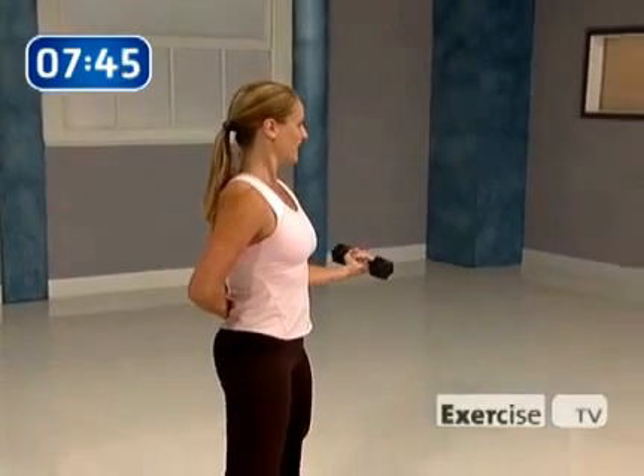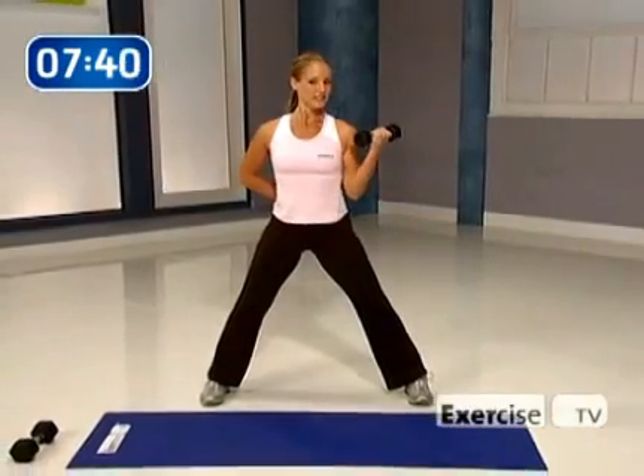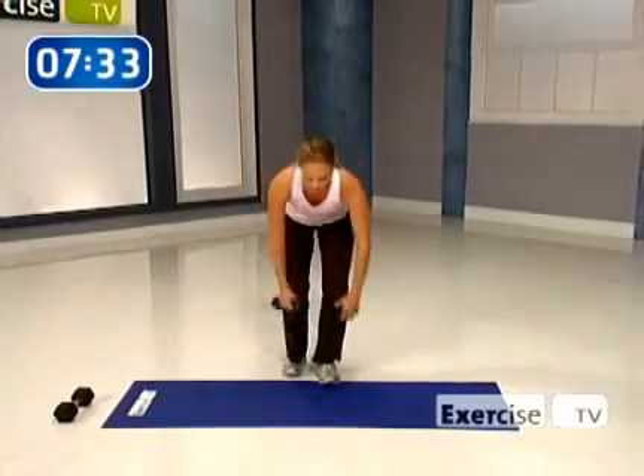We're ready to hit that magic number ten. Let's do it — come up, hold, come on down, nice and slow. Taking our breather to transition. Now we're going to work the backs of the arms — the triceps. Coming down to the knees. If that's uncomfortable, find a seated cross-legged position.